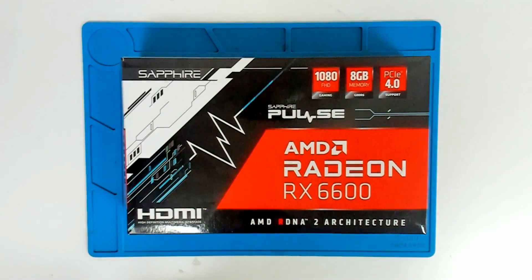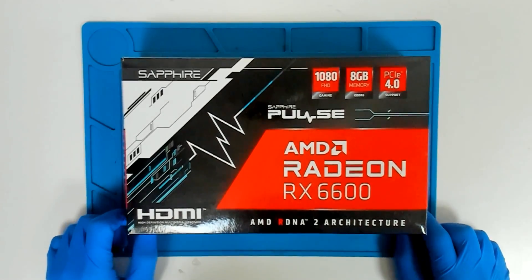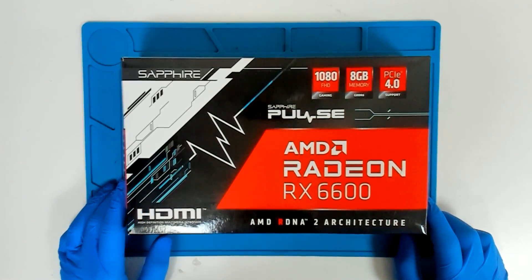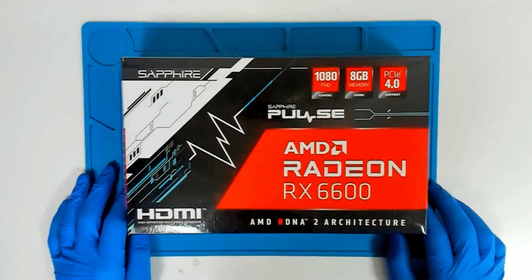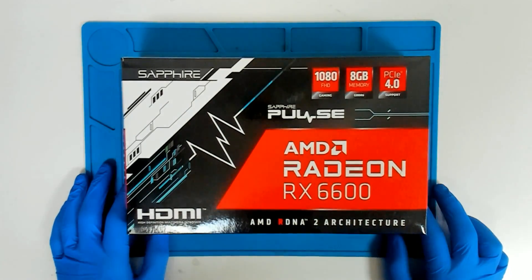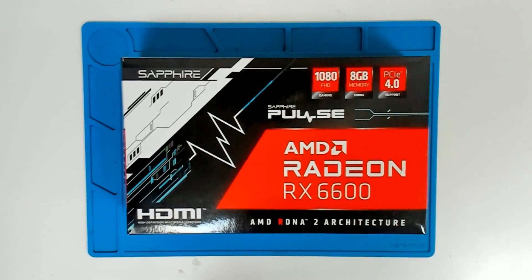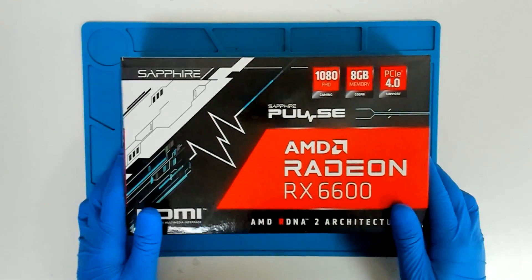Hello again. Today we have one more video card here. The customer — actually the same customer — wants only a thermal paste replacement again. This is another AMD Radeon RX card. So let's start.